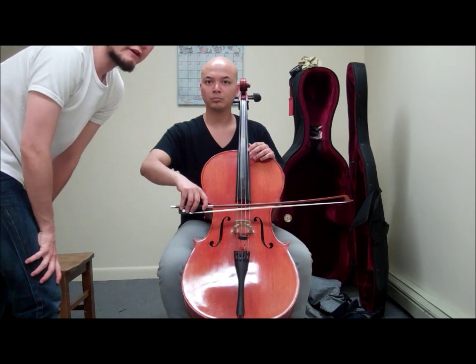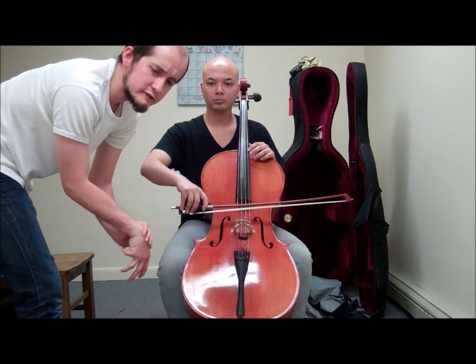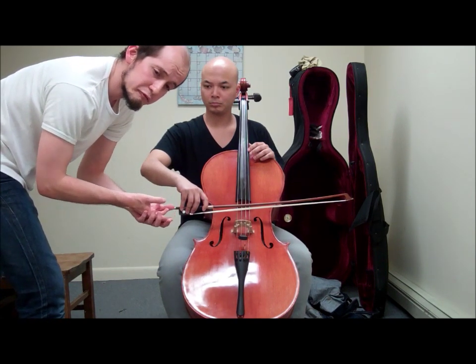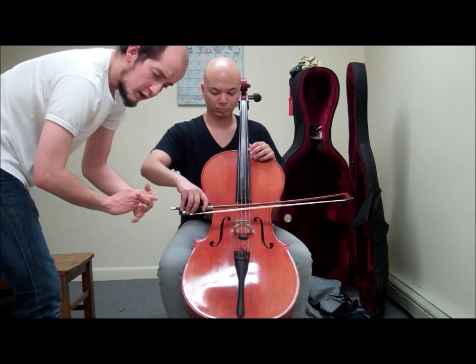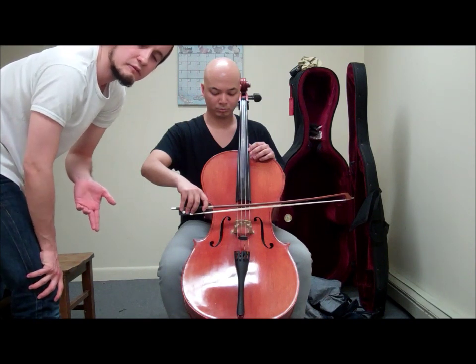As a last thing for a first lesson — because in a first lesson it's not a very good idea to overwhelm the student — just give him three good things that he can work on for the next lesson, and then we can have a start on something.